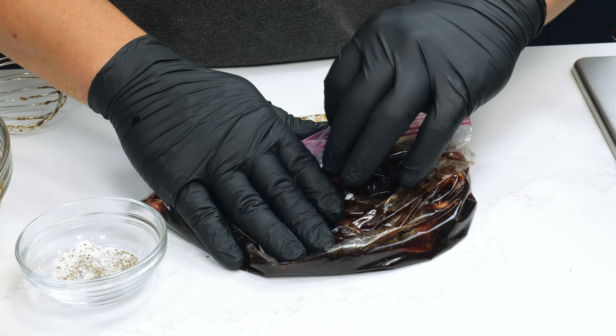Once we've got the mixture into the bag, we're going to place it in the fridge and let it marinate for at least two to four hours. It's best overnight. Then we'll come back and actually get these on the cast iron and cook those off.